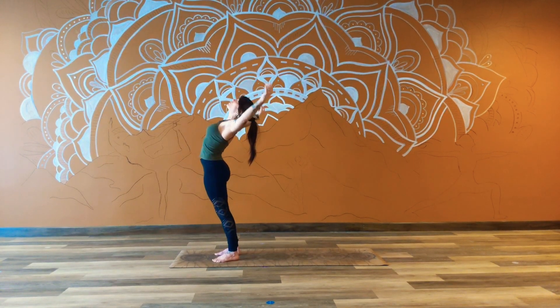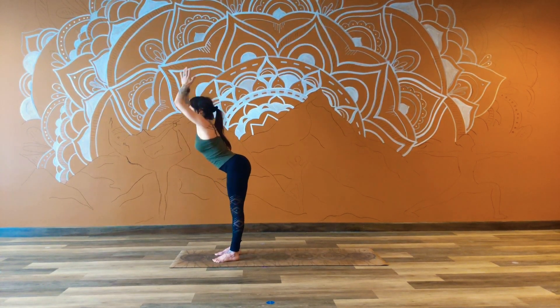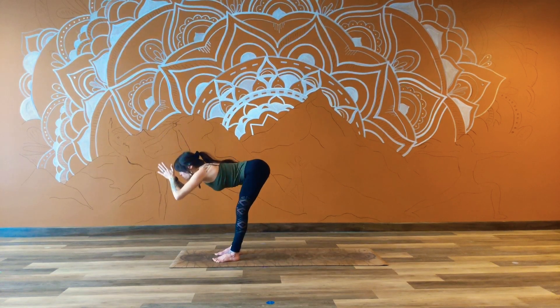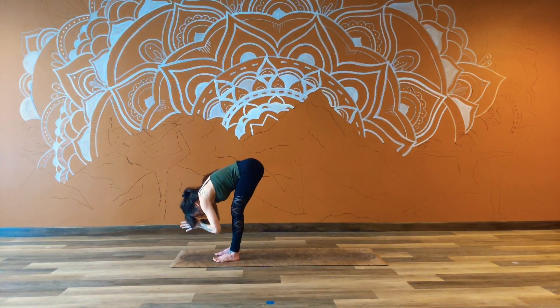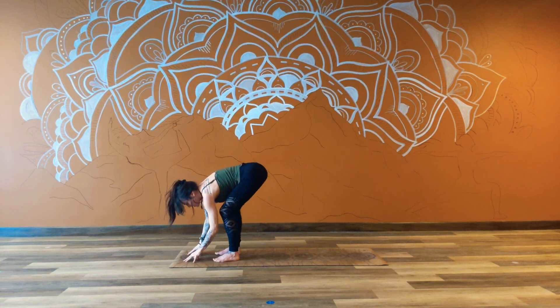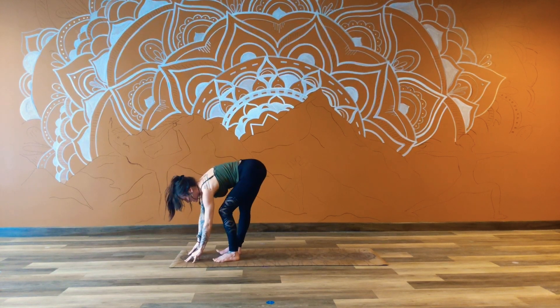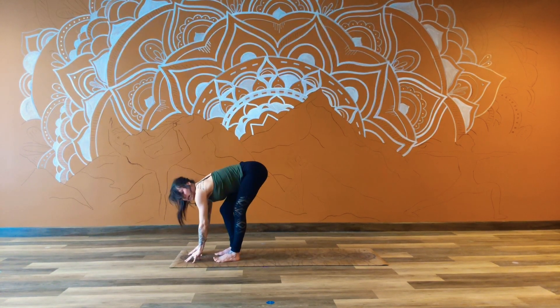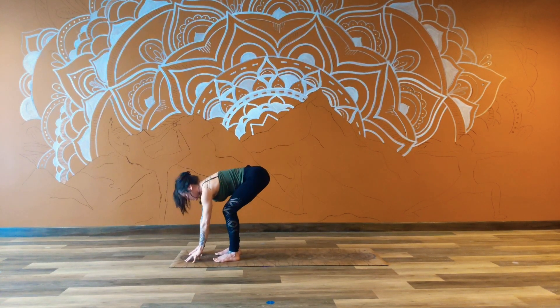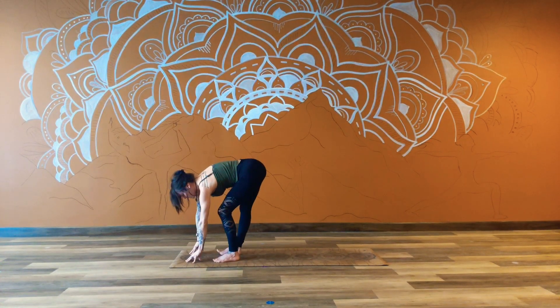On a nice inhale, we'll find light from the back body, palms will come together, and as you exhale, taking that slow hinge forward, drawing a line through the middle of the body as we take the head below the heart. Finding a little bit of free movement here — maybe drawing one hip back and then the other. Just notice what's happening in the lower body. Maybe the back or the legs are feeling pretty tight today, maybe they're feeling a little open. Just taking a little sway, making sure that you're nice and even.